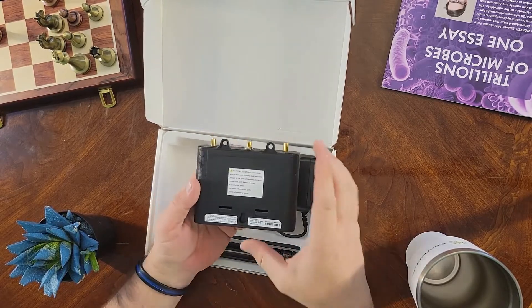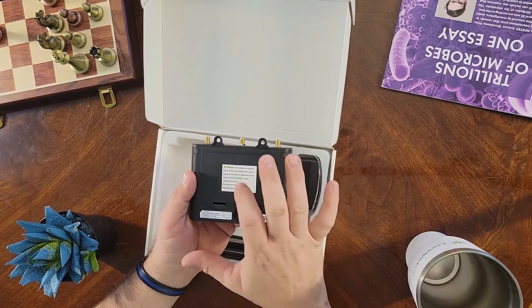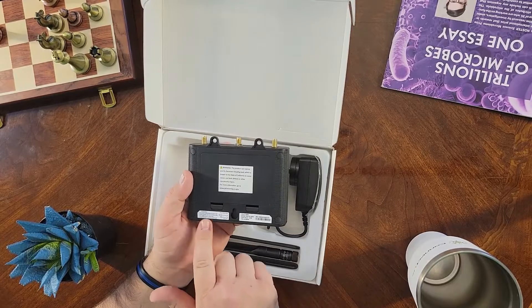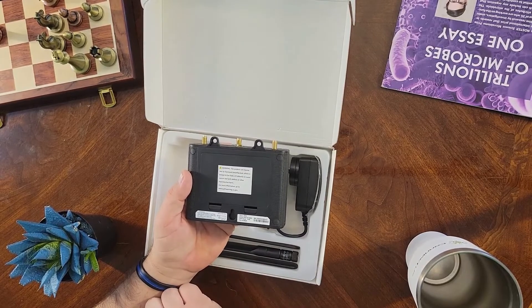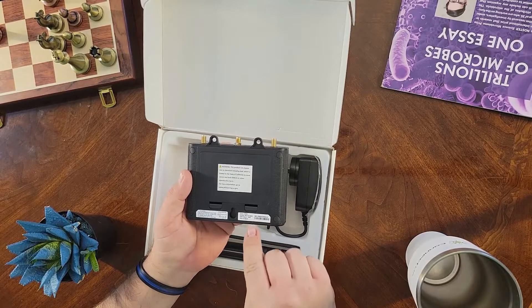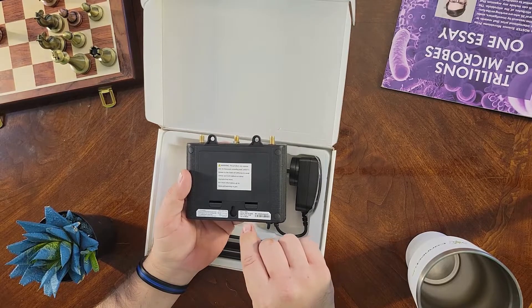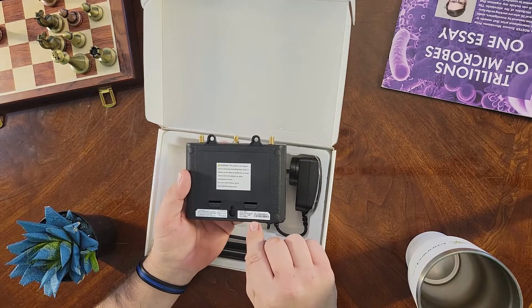Now on the back — and I want you to pay attention here — there are three stickers. This one is the California Prop 65 warning. This one is your FCC information. And over on the right-hand side, this is how you're going to originally log into the machine — it'll tell you your SSID, and then underneath it will have the password.